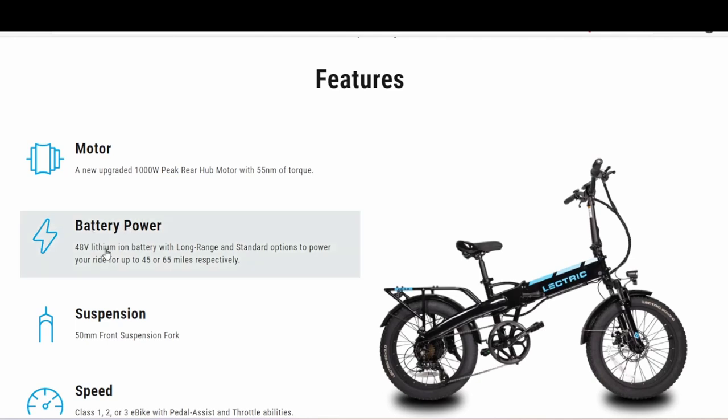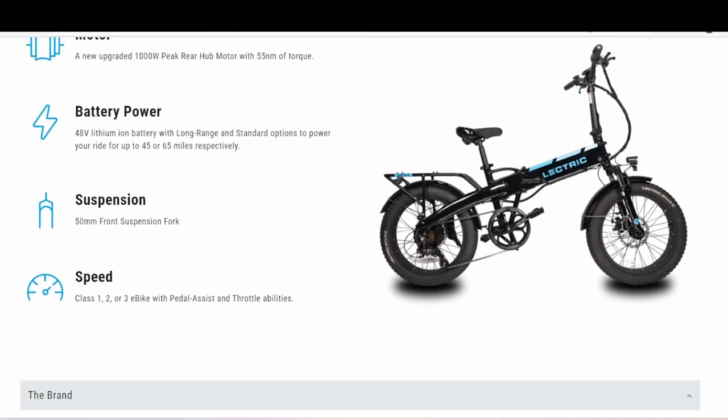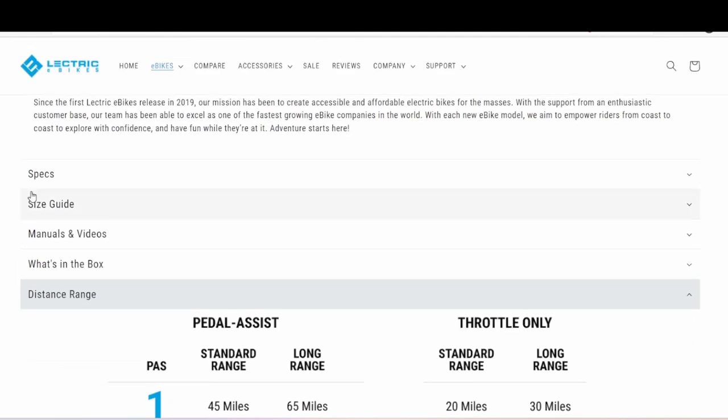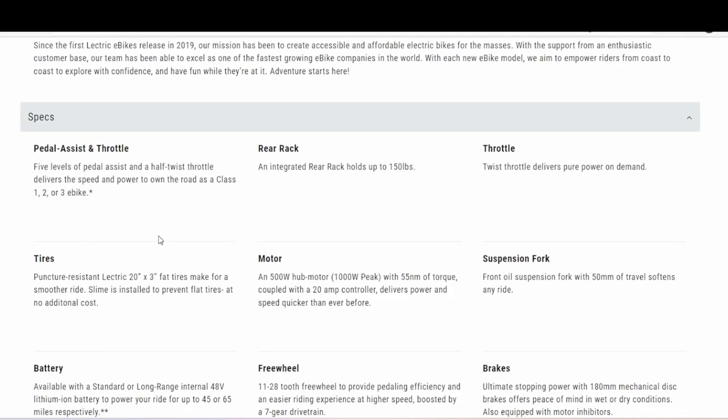Standard battery is 48 volt, which is okay. It has a front suspension fork. Speed is the same — class one, two, or three if you unlock that. We still have 20 by 3 inch fat tires.